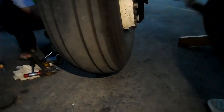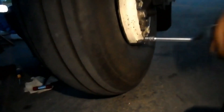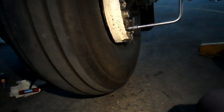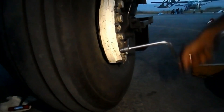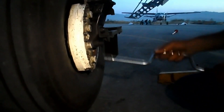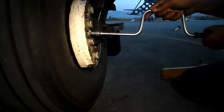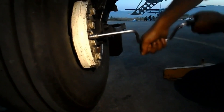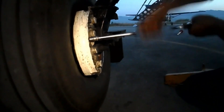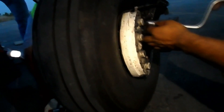It's a speed handle - it's easily tightened, nice. It's a speed handle, it's tight.